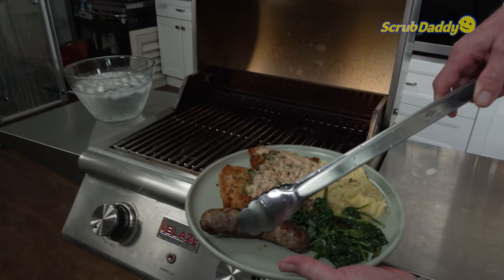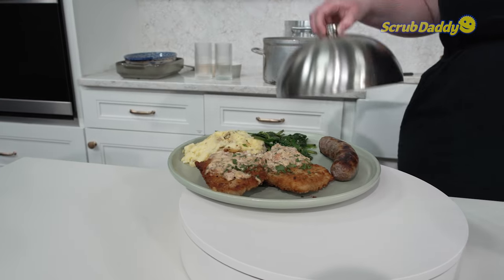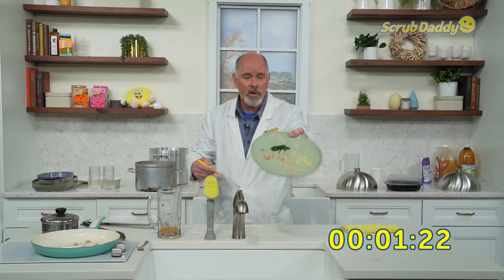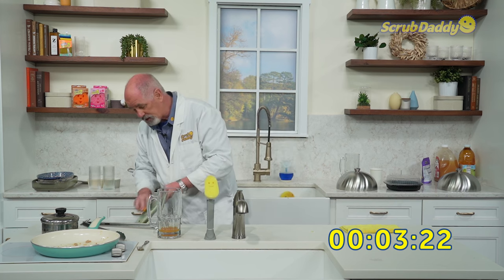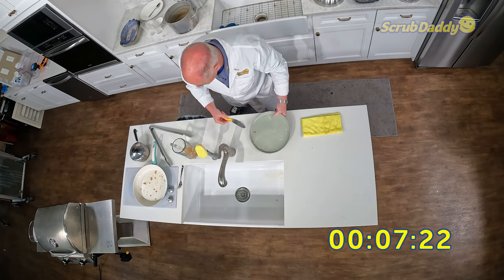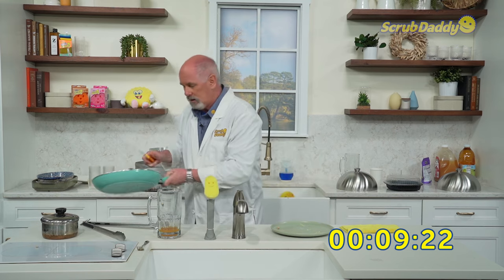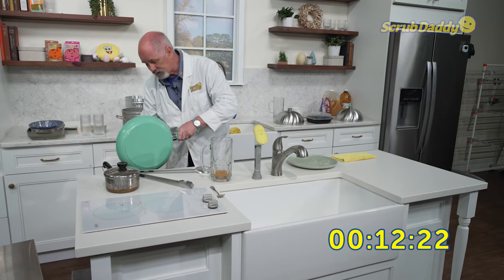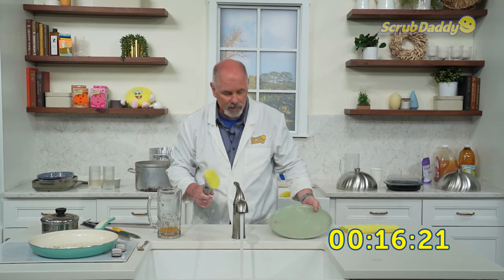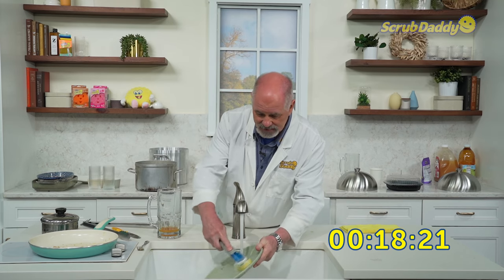Up next, Germany — it has to beat the American time of 1 minute 58 seconds. Three, two, one, start. The first thing you want to do with all cleaning is get rid of your solid food waste by scraping it into a trash can. That's why we're going to use the Dish Daddy. Hot water — watch how quick this cleans.